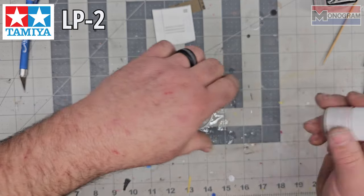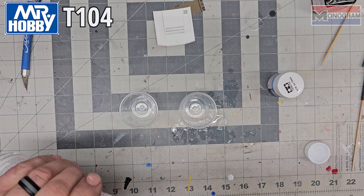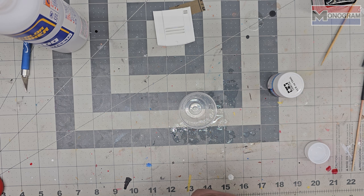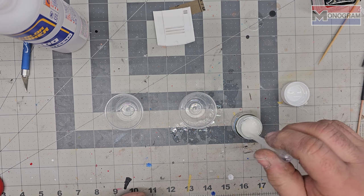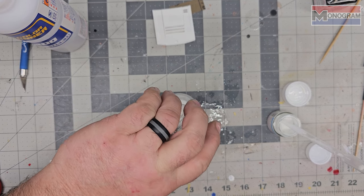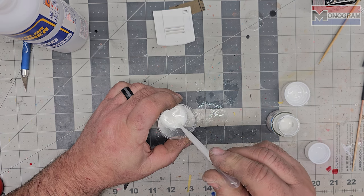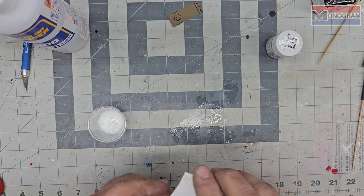We're gonna use LP2 Tamiya regular gloss white and Mr. Hobby thinner - I'll do my usual two-cup mix. We don't need an extremely heavy paint job on the hood since it's already been colored once. Going to my 2.5 mark - mixing five milliliters total, probably way more than I need but that's okay. I want to give it just a couple of thin mists, paint it decent, let it bake out, and it'll color up well. I'll get this painted and bring you guys back.